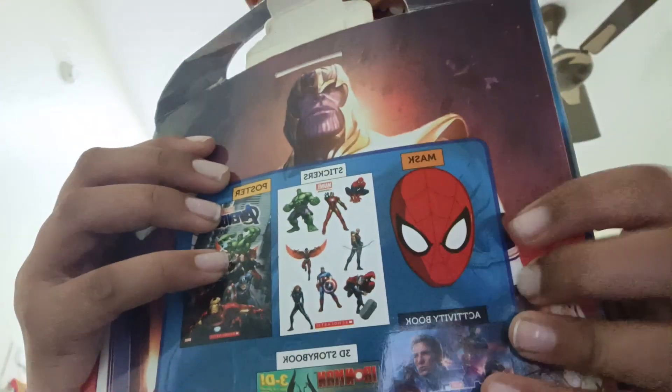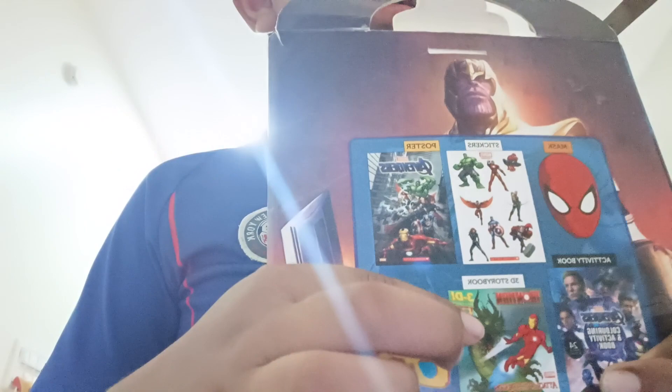This thing is over. Just one more check - Spider-Man mask, sticker sheet, poster, coloring book, 3D book, and 3D classic. And there is Thanos - but he's gone. He has all the stones now.